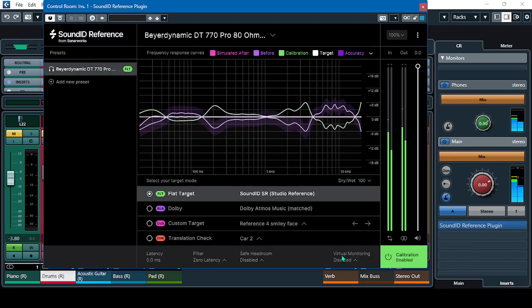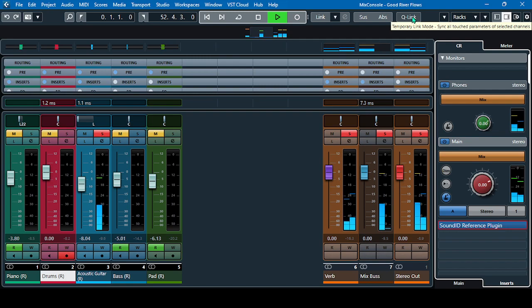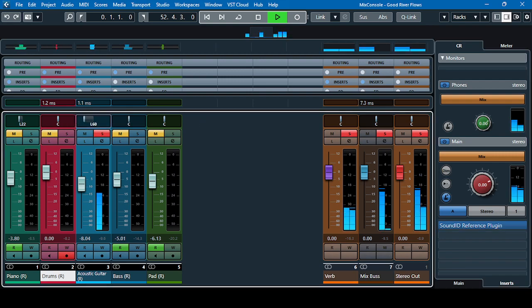With the virtual monitoring enabled, you can hear a little music in your right ear too. That's the advantage of this add-on — the virtual monitoring. Even if you turn it to the right, you can still feel the music in your left ear, and likewise if you pan it hard to the left.